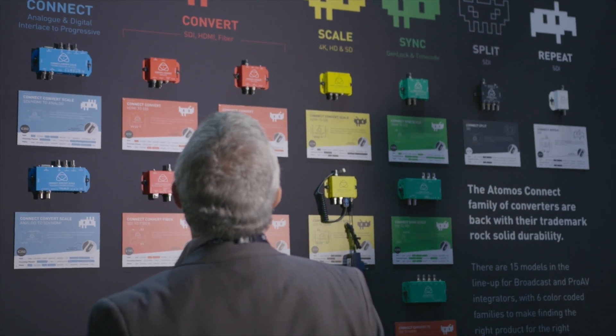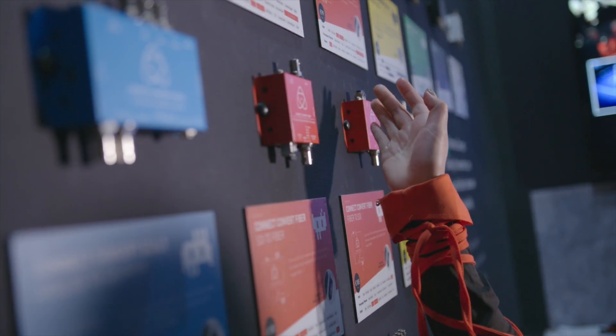Hi, Jeremy Young here, CEO of Atomos. We've got a lot of new announcements for you from IBC. We had the converters, scaling, repeating, we've got multiplexing, we've got splitting — they're everywhere. They're raining colors, and the reason they're like that is because we want you guys to really understand and make it easy to work with.